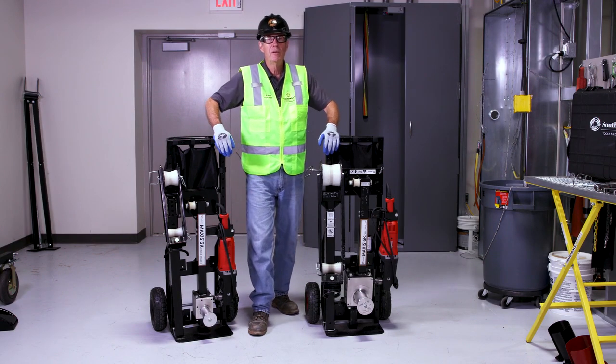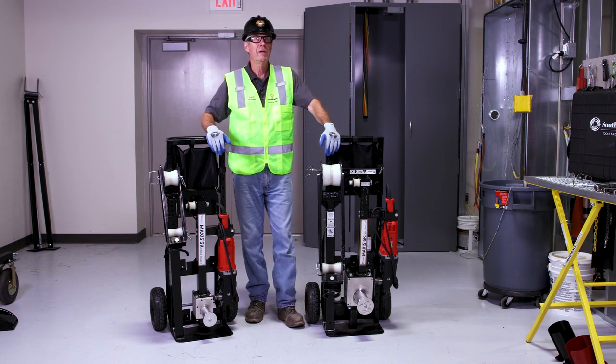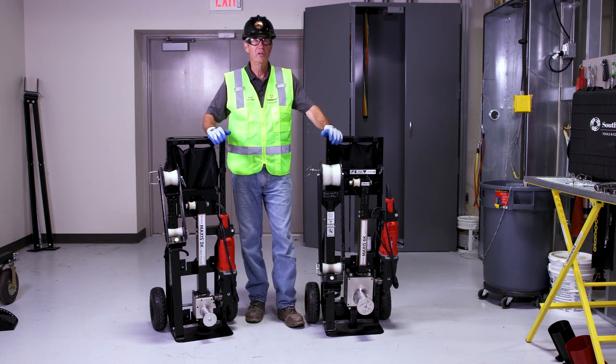Hi, my name is Alan Hooper. I'm with Southwire Company. We're here at the Southwire Solutions University where we do training for productivity and safety.